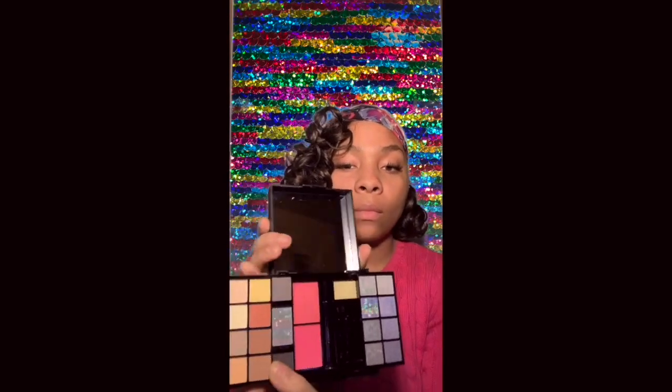Hey guys, Dense Royo with another video. So today I'm going to be using Shawnee Cosmetics that I got for Christmas from my older sister. So first I start off by priming my face with Hydrocortisone Skin Cream.